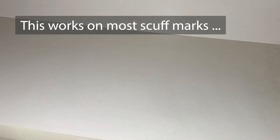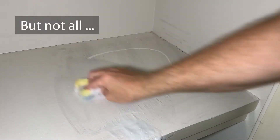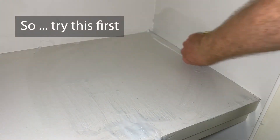Now, it may not remove all the scuff marks — there's gonna be some that'll stay, and that happens. But it's always worth giving this a try first, because who knows, maybe you won't have to paint it at all.